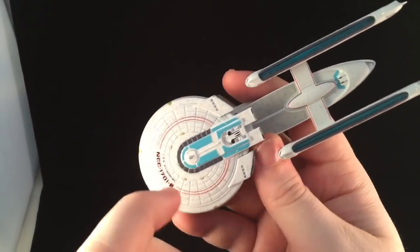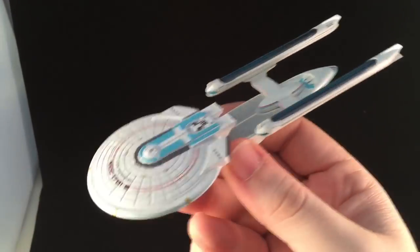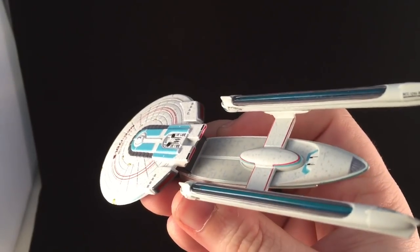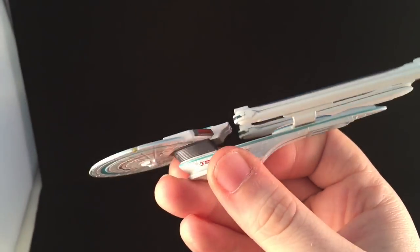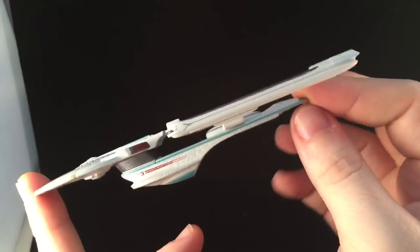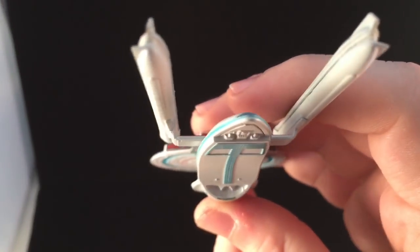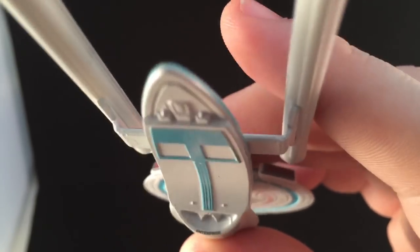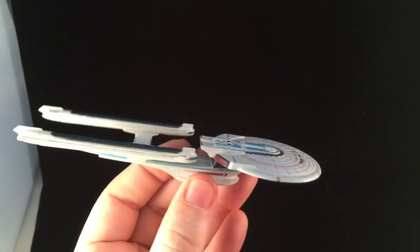For those at home: the saucer is the metal part, and the drive section is the plastic component. The pinstripe is pretty spot on along the saucer, on the pylons, and even along the drive section — that kind of duck egg blue colour. And there we have another Enterprise insignia on the underneath. Couple of blemishes here and there, but I actually like it overall.